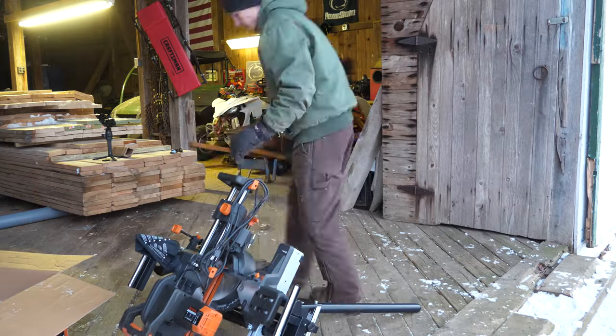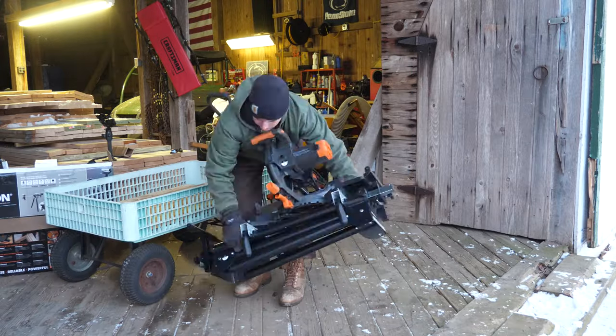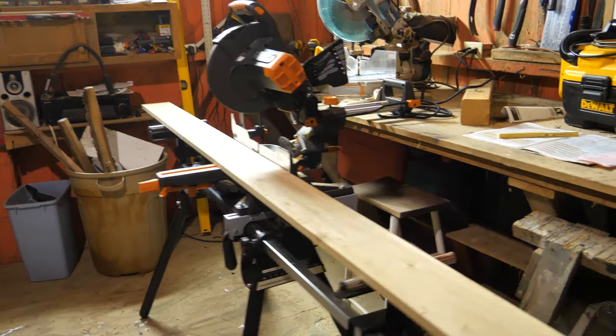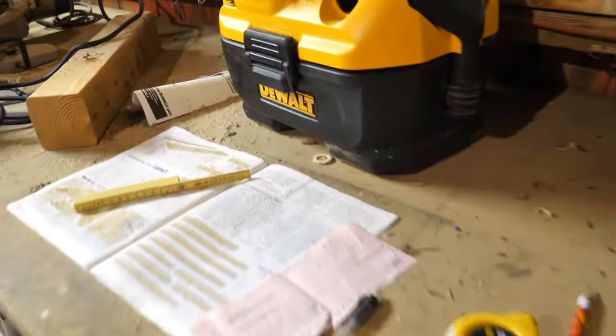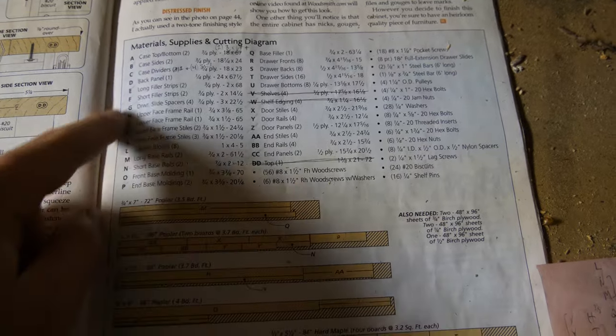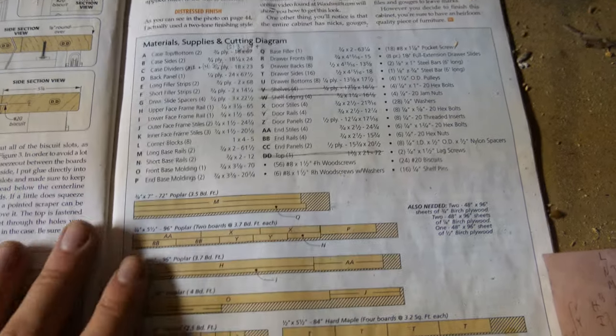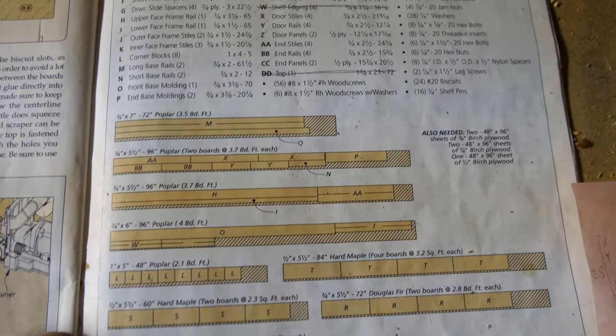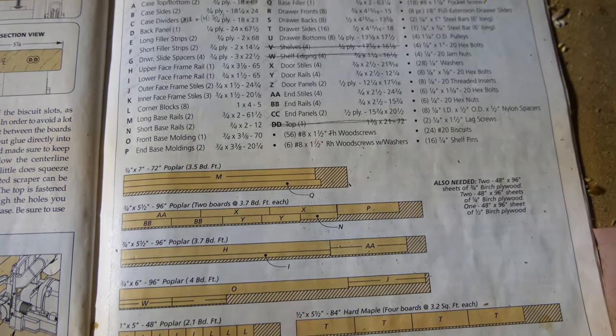I appreciate that it has a cord wrap built in — that's nice for moving it around. Fast forward and we are set up in the shop, and let's get to the first order of business, which is doing all of our cuts. That's really what I'm focusing on tonight. Thank you Woodsmith magazine for laying everything out. I have all my poplar and I'm just going to go ahead and start cutting.